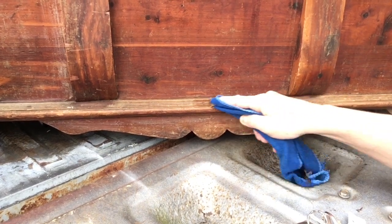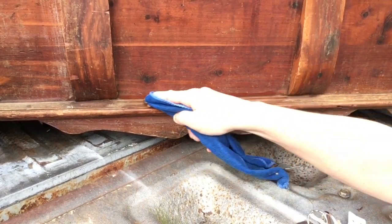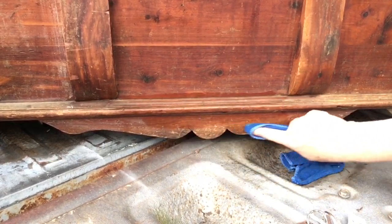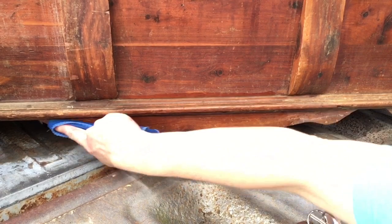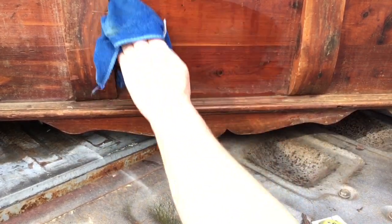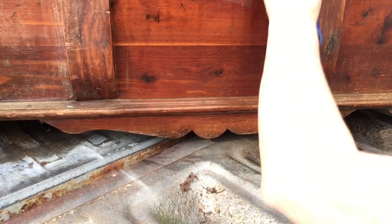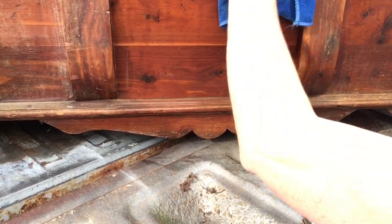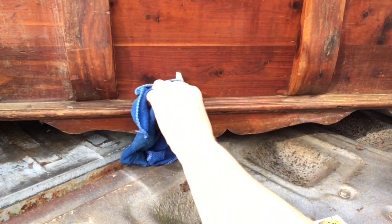Sometimes you pick up a piece of furniture and it is just so dirty that it is difficult to get to the bottom layers of the dirt. This cedar chest — this is the third time I've cleaned this with microfiber towels and there is still considerable dirt, grime, and wax on this chest.